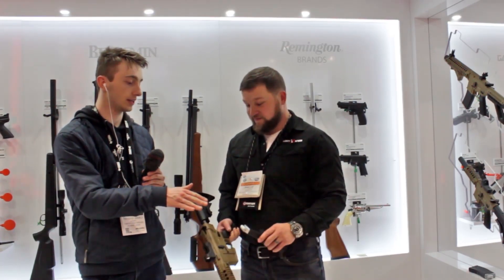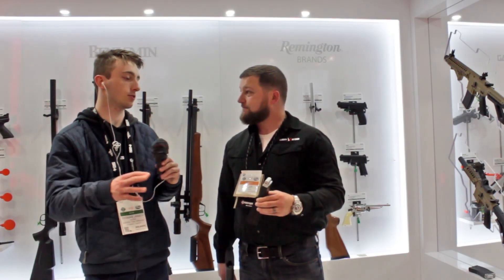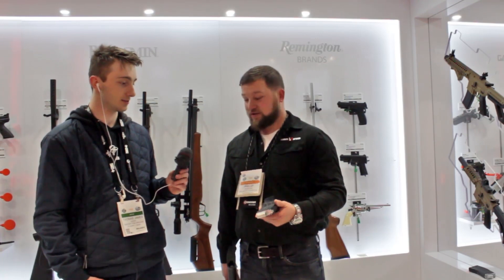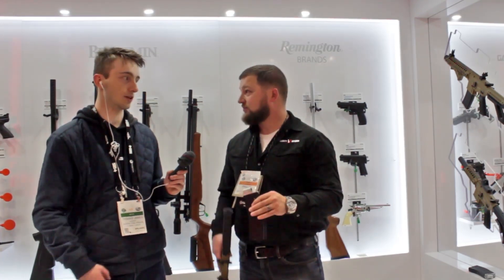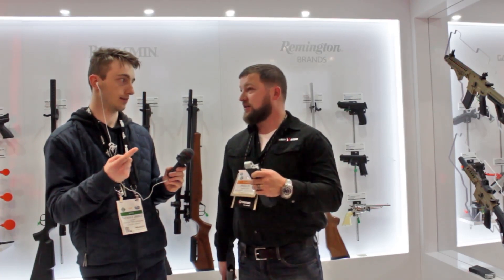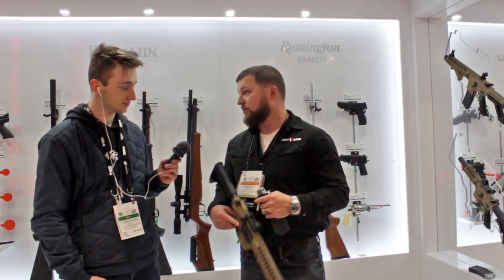It's going to be sold separately — you can buy it as a separate purchase initially, and then eventually they may start including it with some guns. This will work for all AR platforms that Crosman sells — so that's your PDW, the SBR, the MPW, and the new Full Auto R1.